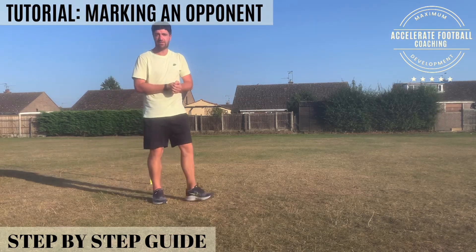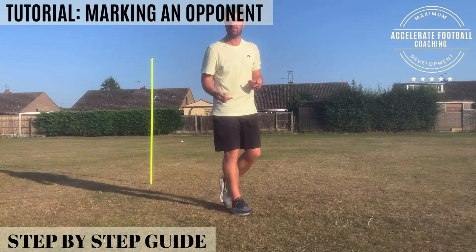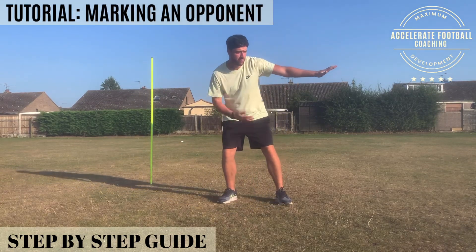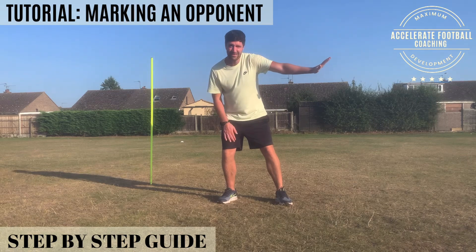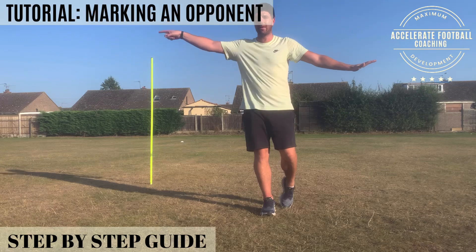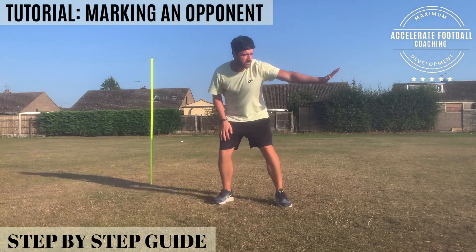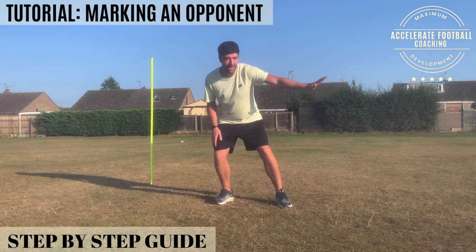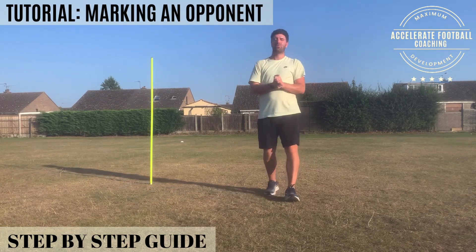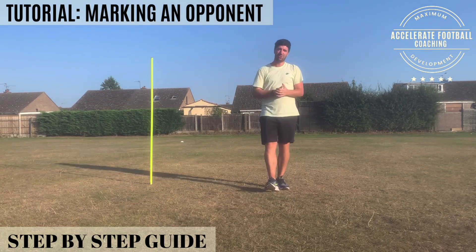So it's such an important position to nail, such an important position to understand. The key things are: arm's distance, low level, sideways on, hand in the back, be a good barrier, force them that way. And also be set to make a challenge or make a recovery run with this position. This is you set to run in there and protect that red zone, the danger area. I hope that proved useful — apply it in your game and I'm sure you'll get loads of success.